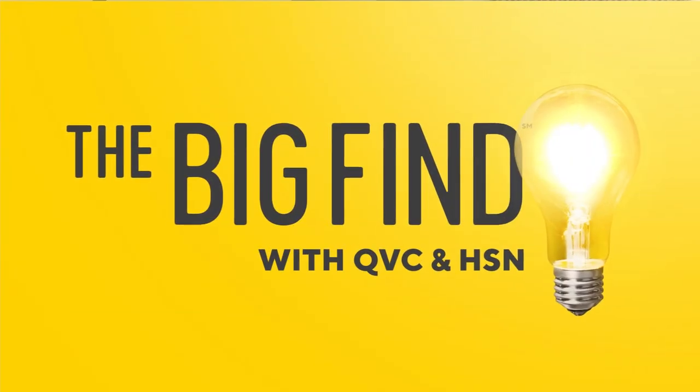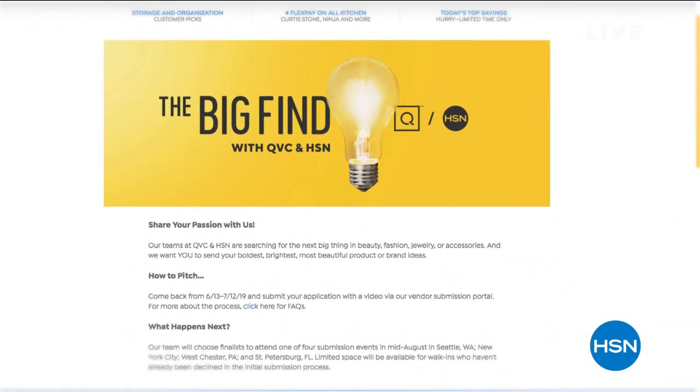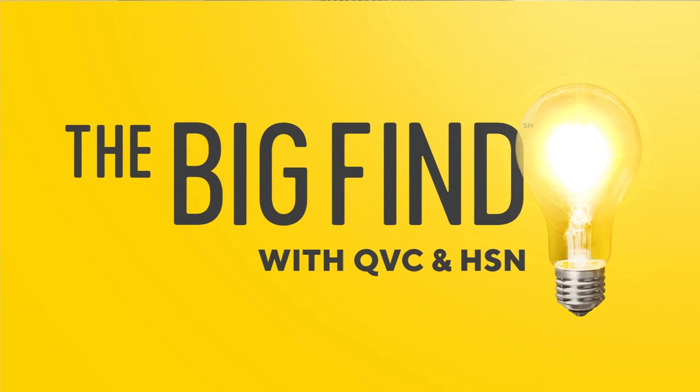Each and every day, HSN and our sister network QVC delight millions of customers. Here's the cool story: are you the next great success story or know someone who might be? You're getting an opportunity unlike any time ever before — submit your beauty, fashion, accessories, or jewelry. If you design jewelry, have accessories, a great beauty product, or design fashions, imagine being able to submit it. You can do it between June 13th and July 12th as we both present what's called the Big Find — a search to find the next big thing. Go to hsn.com or qvc.com to learn more.